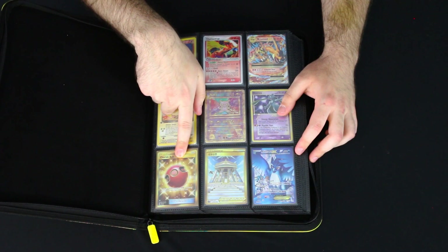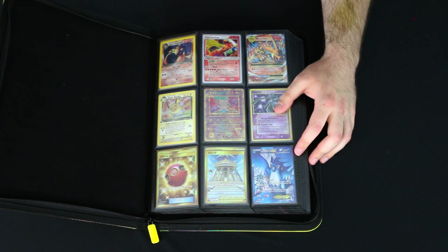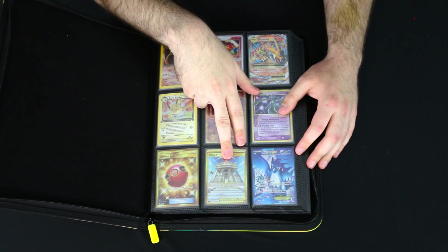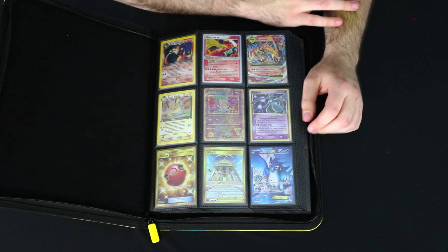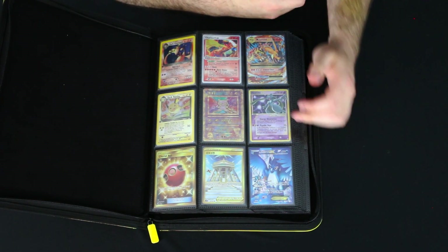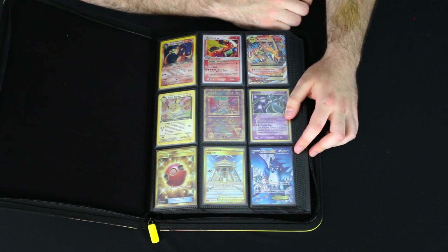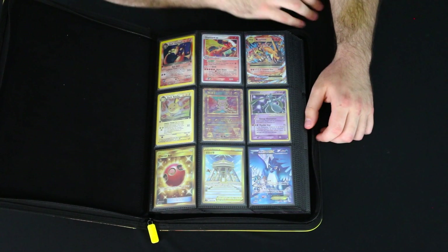Got this Cherish Ball Secret Rare here from a Sun and Moon set — the Cherish Ball is my favorite ball. I picked this up at my local card shop pretty recently and thought it'd be a fun flex card for the front of the binder. Also got the Temple of Sinnoh here — this is a Korean card from my buddy Sean, who was out in Korea and sent some cards back. One of my friends traded it to me, and being a big fan of Sinnoh it's cool to have the Temple of Arceus on the front page. And of course we have an Articuno EX full art from Plasma Freeze — Articuno is my favorite of the three legendary birds, representing Team Mystic in Pokemon Go.